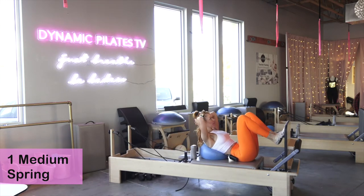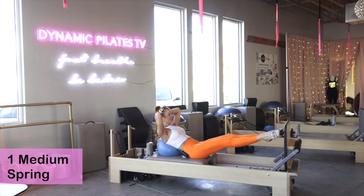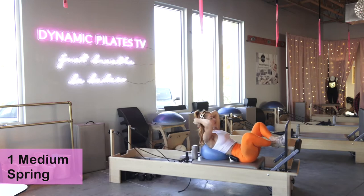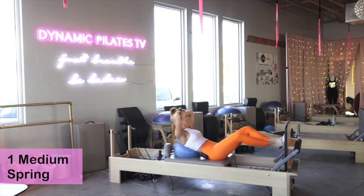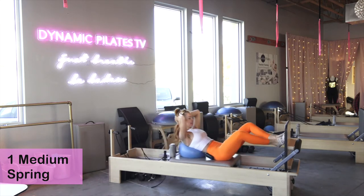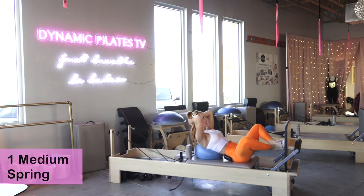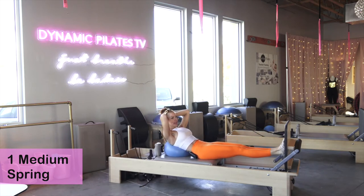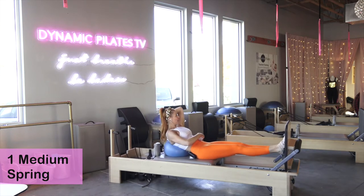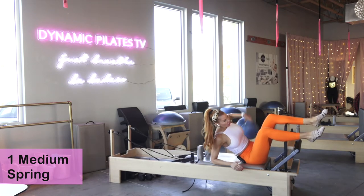If you want to add to the challenge, bring your hands behind your head. Inhale to prepare, maintain that scoop, lift, lift away. We're here for ten, lifting from that pelvic floor. Toning the tops of the legs, drawing that tummy in tight. Five, four, three, two, last one — one. Legs are long, just from the ankles, eight, seven, six, five, four, three, two, one.